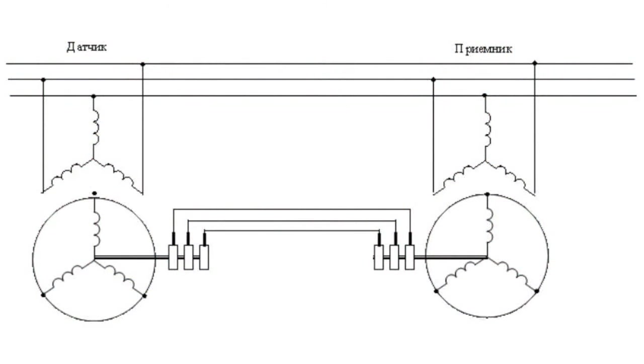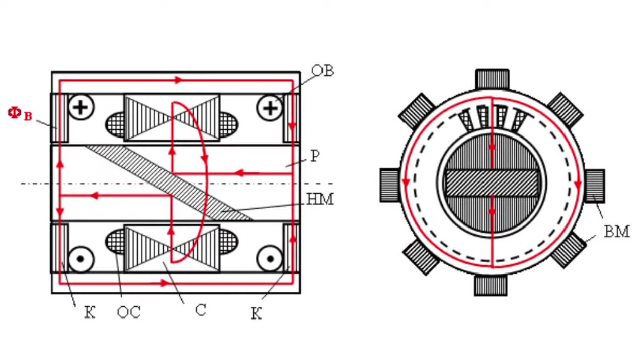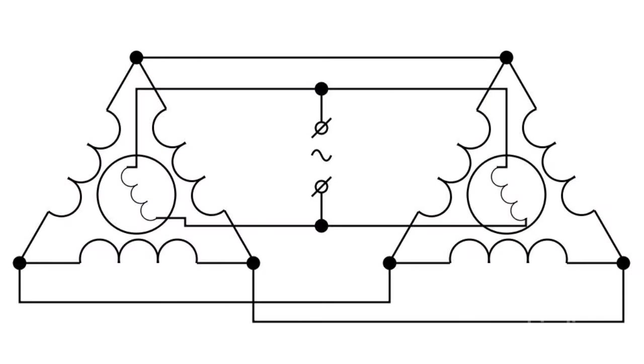One of these machines is mechanically connected to the leading axle and is called a sensor, and the other is connected with the driven axle and is called a receiver. Generally, a Selsyn is a turning transformer. It consists of a stator with a three-phase winding called a synchronization winding and a rotor with a single-phase winding and excitation winding. When the rotor is rotating, there is a smooth change of mutual inductance between the primary and the secondary three-phase windings.